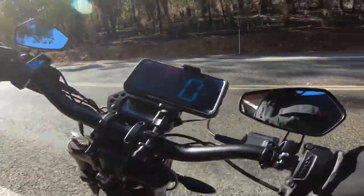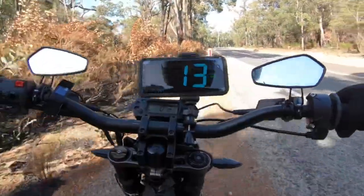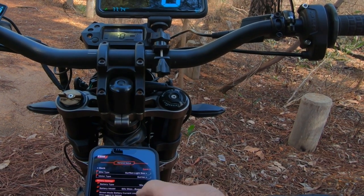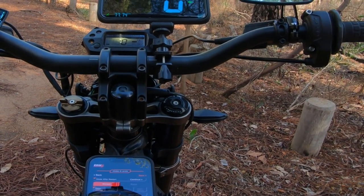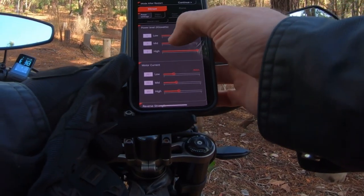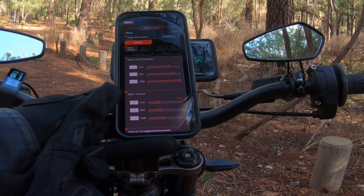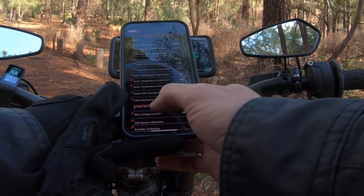Mode 3 was worse. For the settings: got the stock battery in street mode, 60 amp on the battery current. Mode 2 worked the best — that was at 5 kilowatt. 6 kilowatt just didn't get that top speed. That's at 300 phase amps. Mode 2 at 5 kilowatt, 300 phase amps — top speed of 77 kilometers an hour, which is pretty good for the stock battery. Actually surprised at that top speed. Field weakening is set at 50 percent.